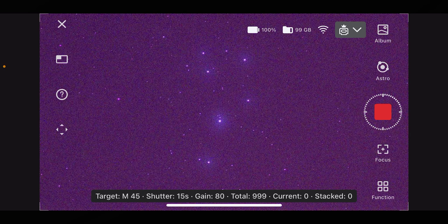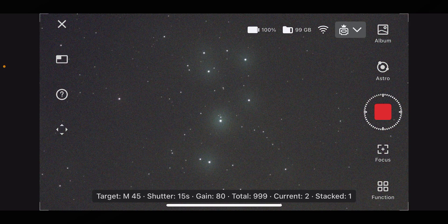You can see down here it says your target, shutter, gain, and how many frames you're going to do — current and stacked. Remember that you can stop whenever you want. You can see it's stacked its first frame and it's looking good.